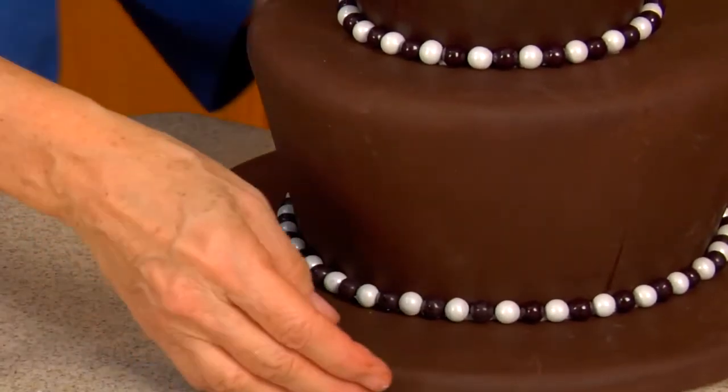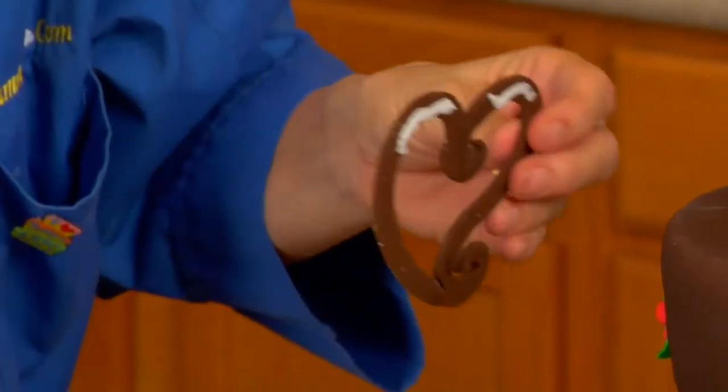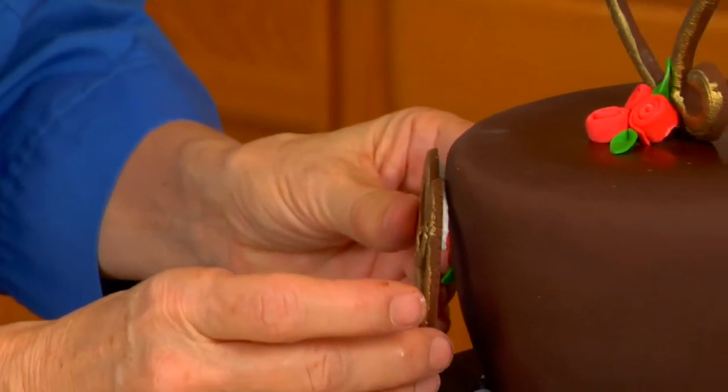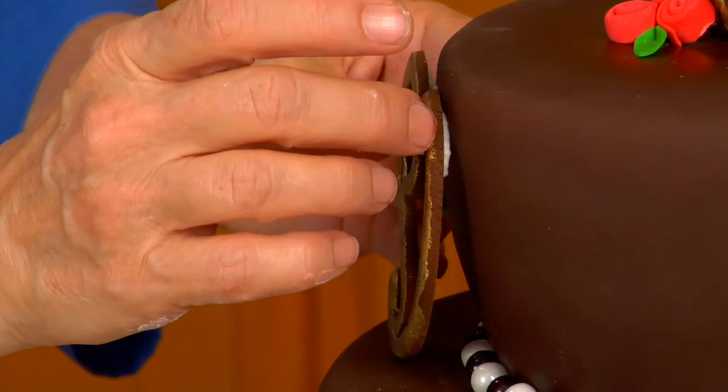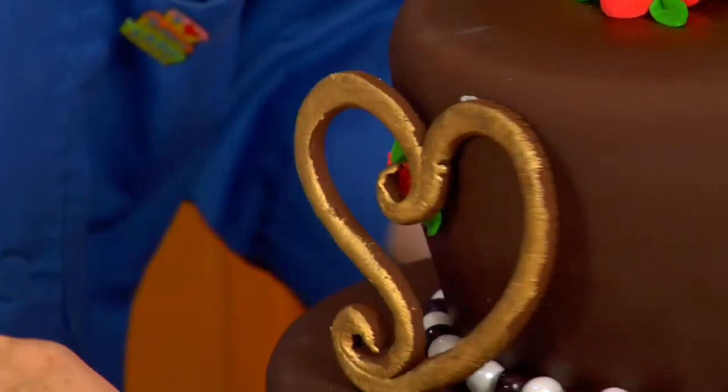I'm going to add these on — just a little bit of frosting. And I'm going to make it so you can see the heart through the roses. See the roses through the heart.